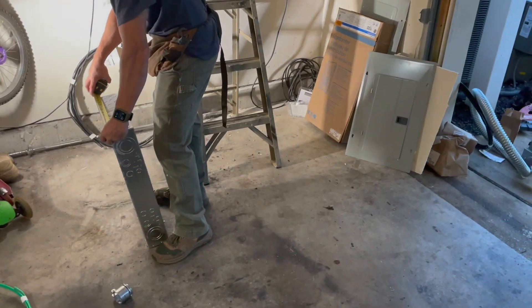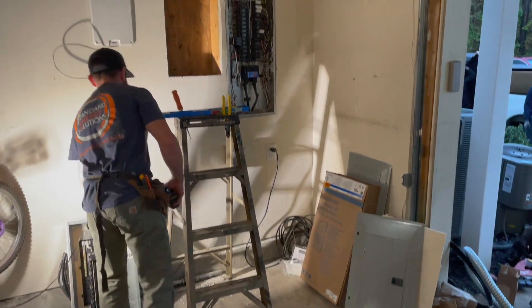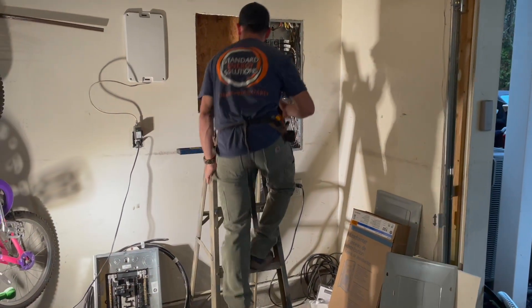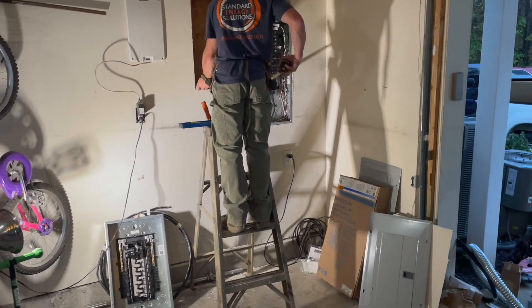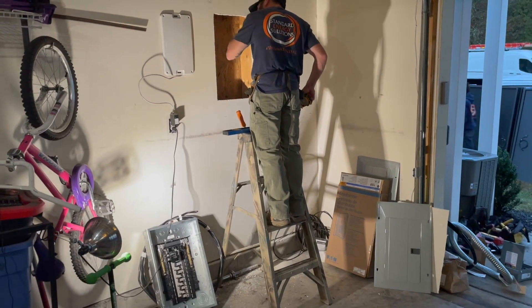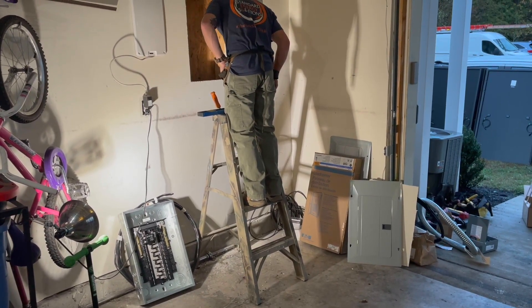I've also mounted an outlet for a generator to back-feed my panel in case of an outage. I went with NEMA 14-50 over the Tesla Wall Charger because I didn't see the point of paying an extra $500 for an hour and a half faster charging. Even with the NEMA 14-50, I have enough amps to get a charge rate of 30 miles per hour from the Tesla.